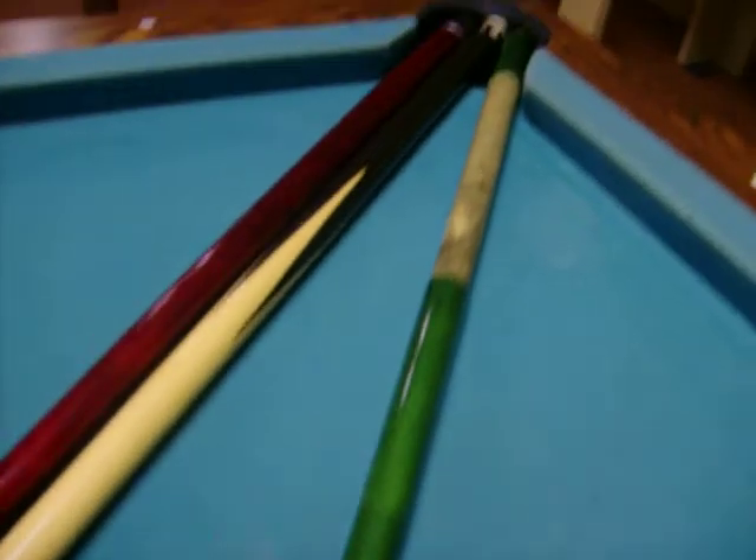Look at that. Look how close that is to the edge. The white ball went all the way up there, all the way down there, and hit the yellow ball, and it was right there. That white ball took its place.